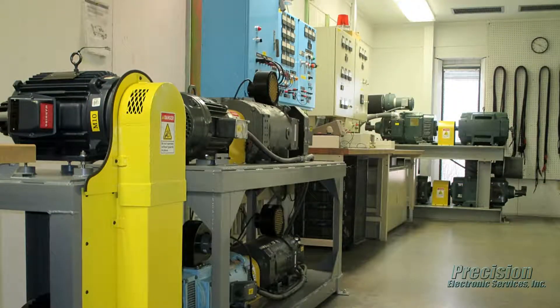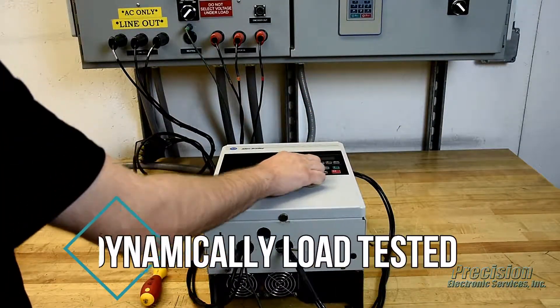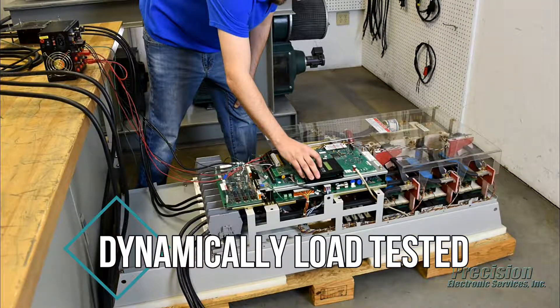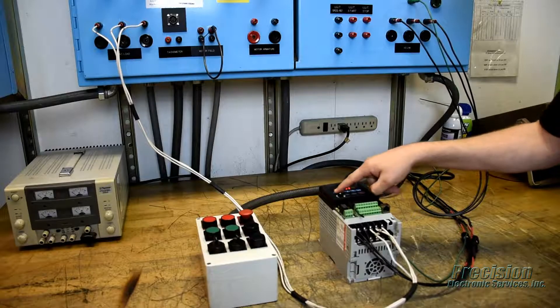Once the unit passes all functionality tests, it is dynamically load tested and burned in on one of our custom-engineered load centers. This critical step of our repair process ensures your unit will operate as required when reinstalled at your facility.